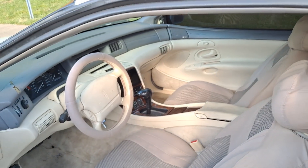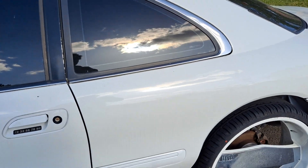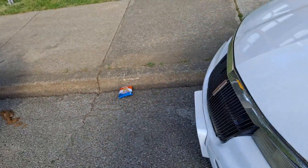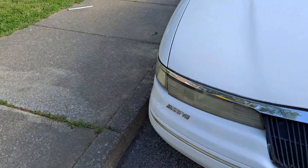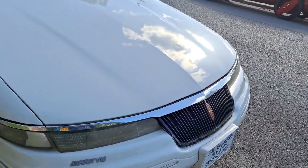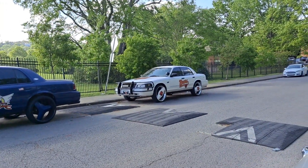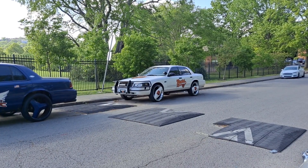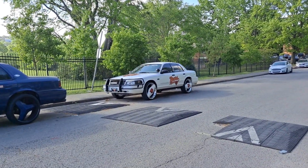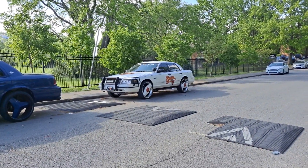That's pretty much it, guys. I just wanted to bring this video to you guys so you can see what I did to the Mark 8. I just love putting TVs and stuff in — it's fun, man. I got a video coming up for you guys; I'm waiting on another monitor to get here so I can show you guys how to actually hook up the monitors. I'm going to put them in the Crown Vic and do a step-by-step video showing you guys how to hook up the VGA monitors.